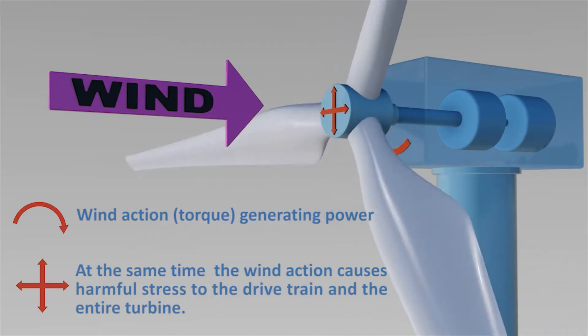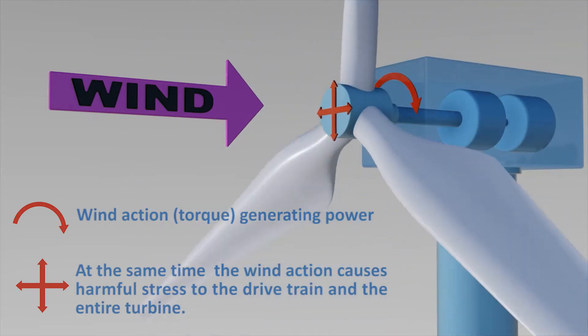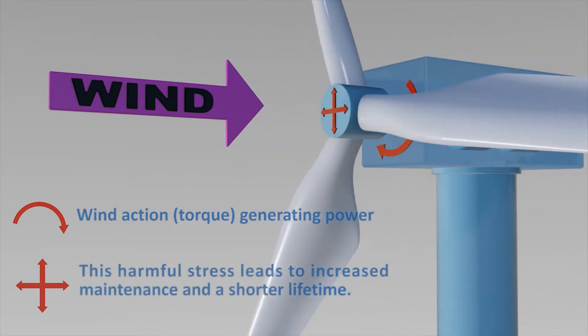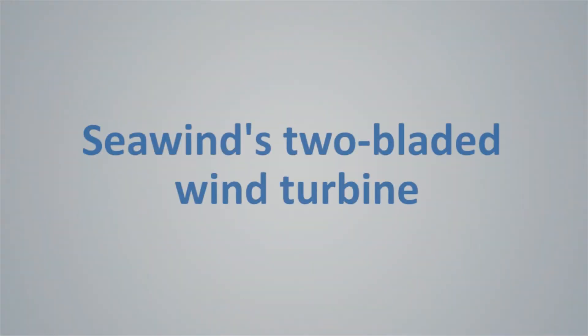In any wind turbine, the force of the wind generates power, but the wind does not hit the rotor in a uniform way. It hits in an unbalanced way, causing the rigid rotor to transfer harmful stress to components in the turbine. This stress leads to increased maintenance and a shorter lifetime.